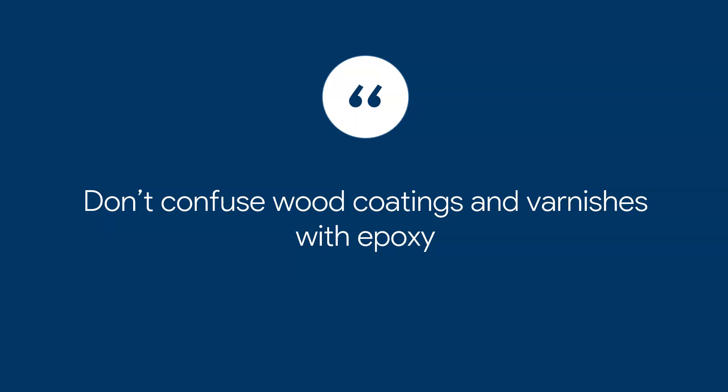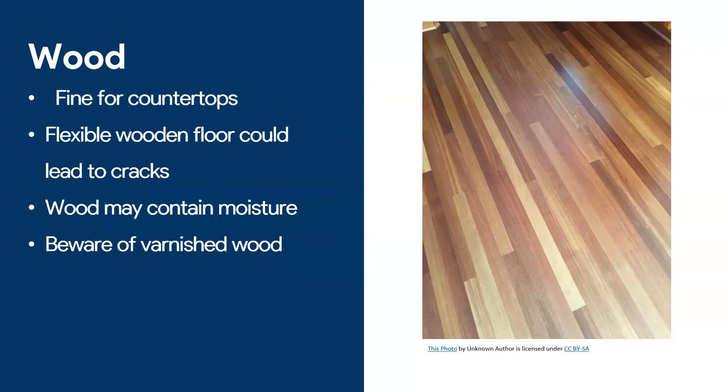To recap: you can apply epoxy on wood, but I'm not a fan because of the possibility of it cracking in the future. If you are going to do it, you may want to do it only on very hard wood floors that are porous, that haven't been varnished, and that don't move much.